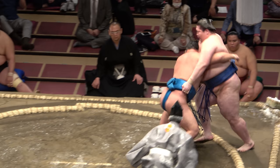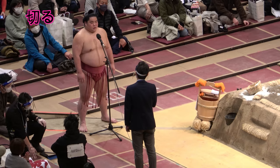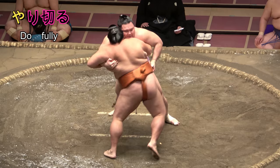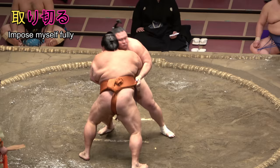Bend your knees, stay low, and keep legs fairly wide apart to avoid a counter-throw. The suffix Kiru is something you'll hear a lot in sumo interviews. A wrestler might, for example, use the general Yorikiru to talk of something he must do fully, or Torikiru to express imposing his sumo style completely.